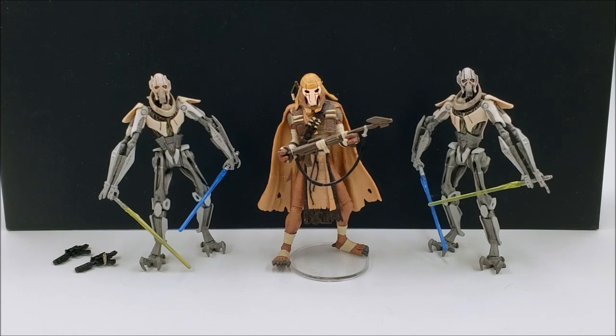The Pre-Cyborg Grievous in the middle was originally released in the 30th Anniversary line, and as far as I know it's the same exact action figure as that release, other than the repack here did not include the coin. So if I ever want to add the Pre-Cyborg Grievous coin to my coin album I'll have to either get the coin by itself or buy the original figure — chances are I'll just get the coin at some point. But this is a great action figure; the Pre-Cyborg Grievous is really unique and has a lot of great parts to it.